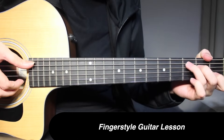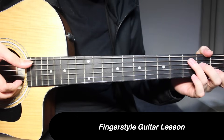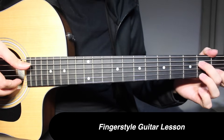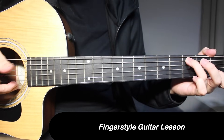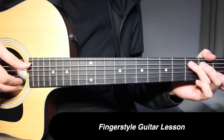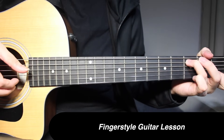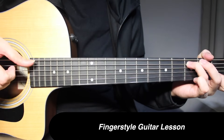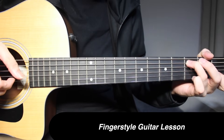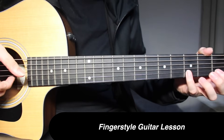Now come to C major. Over here you need 3rd fret on the 5th string and 1st fret on 2nd string. I'm not really using the middle finger here. The 1st string is open. Here I'm picking 1st 2 strings and the bass note on the 5th string, all 3 strings together. Then pick 1st 2 strings together, pick the bass note, and 3 and 1 on the 2nd string.